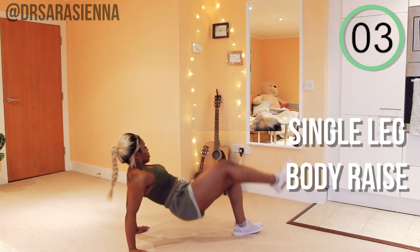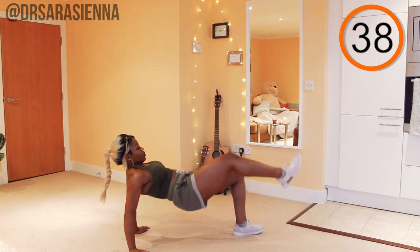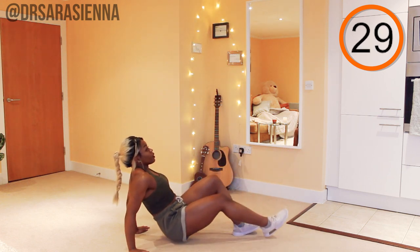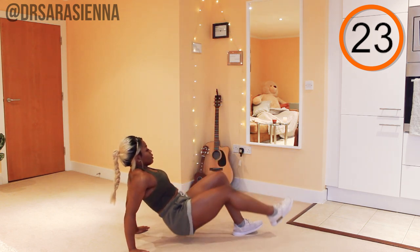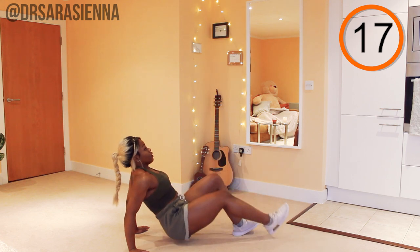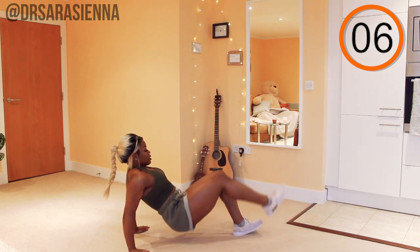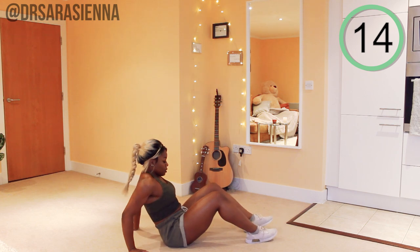Rest for a few seconds and we're going in with the single leg body raise. Come down onto your hands and feet. Supporting your upper body with your arms and the weight on just the one leg — all the weight through the heel. I want you to raise up your body using the hamstrings and the glutes to contract and get those hips up. Keep pulsing. This is a tricky one — it is intense, but it is a great exercise. Keep lifting those hips up. The only movement we want is those hips coming all the way up to the ceiling. Really getting that nice contraction in the glutes and the hamstrings. And relax.